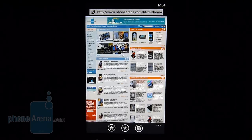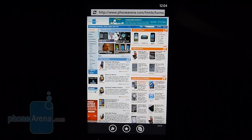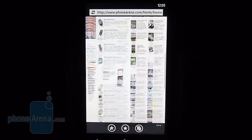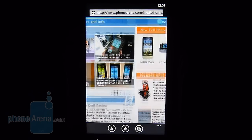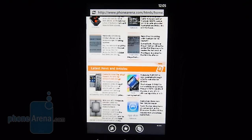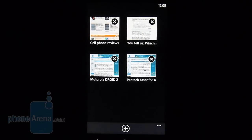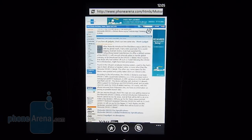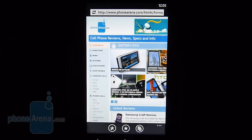We're thoroughly impressed with the level of performance that Internet Explorer has to offer with Windows Phone 7. Pages load in good time and render just as you'd see them on a desktop. There are some limitations — it doesn't offer Flash support yet, but hopefully it will down the road. You can double-tap to zoom in, and it renders quickly on the fly. There's kinetic scrolling that's smooth and fluid, and pinch-to-zoom gestures work responsively. You can also open pages in different windows, and managing multiple open tabs is handled well. The browsing experience is really fantastic.